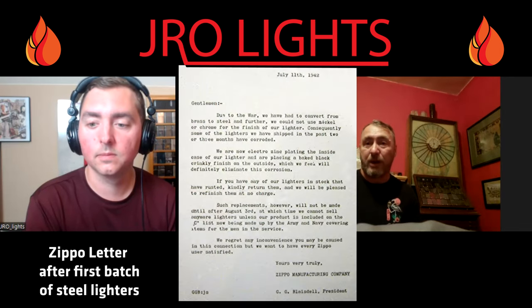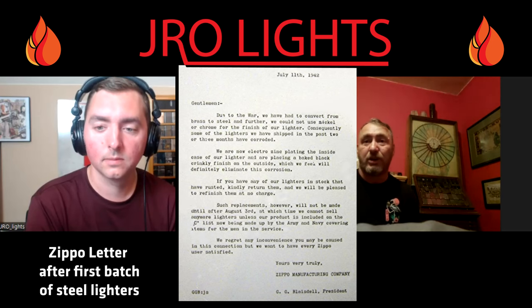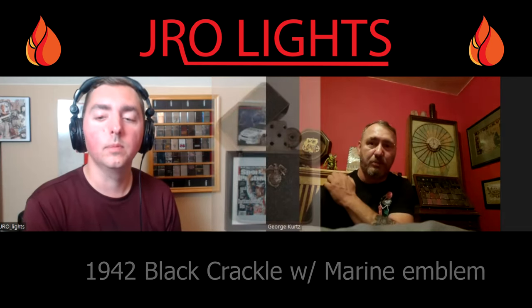The problem is when they first started making these grade-two steel World War II Zippos, they weren't really black crackles. They were a steel case — they tried to chrome plate them, but it was unsuccessful. So they sent out a letter saying they had problems with their first run of steel-case Zippos from corrosion. They ended up zinc-plating their grade-two steel and then applying the black crackle. In February or March of 1942, they went with this non-reflective zinc-coated black crackle — that's how the black crackle was born.